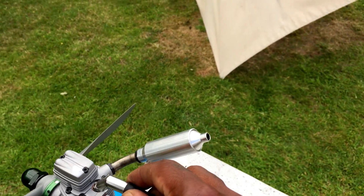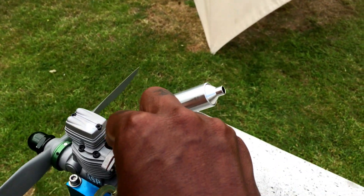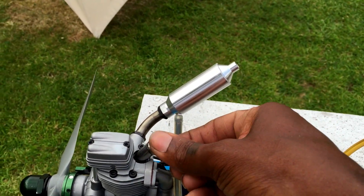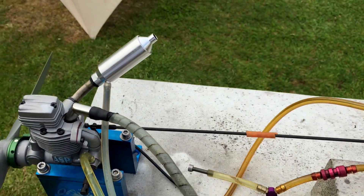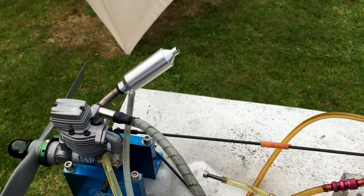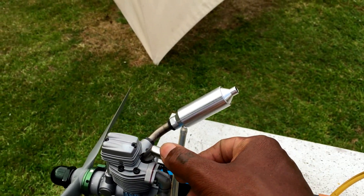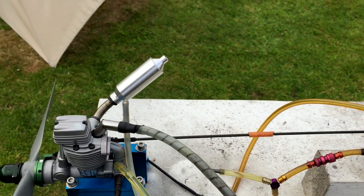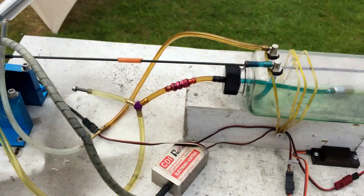I'm going to install the spark plug cap again. This one is a twist-lock: push down and twist clockwise to get it locked, and you can see it's stuck in place. To remove it, untwist counter-clockwise. If the cap is a bit tight when you first get your kit, put a bit of oil or WD-40 inside and it'll slip on nicely.